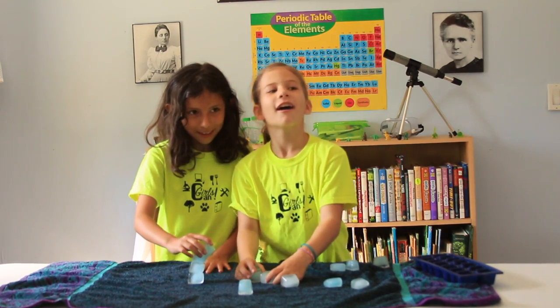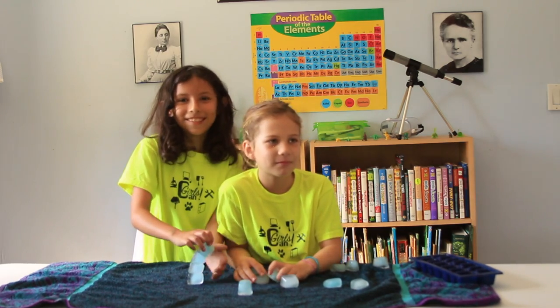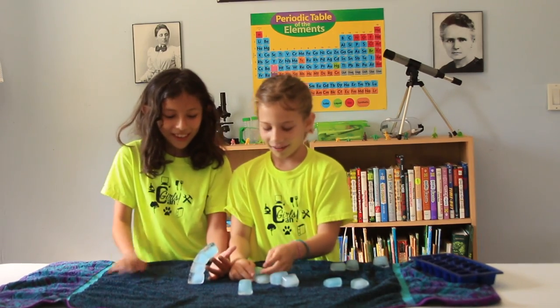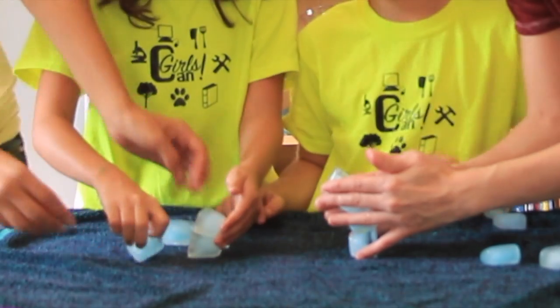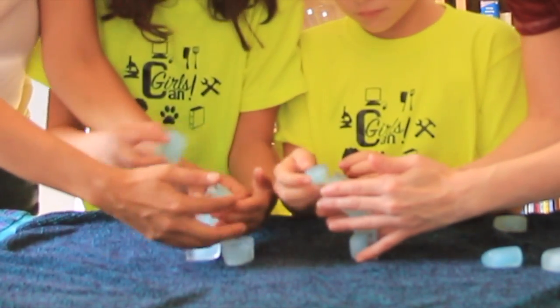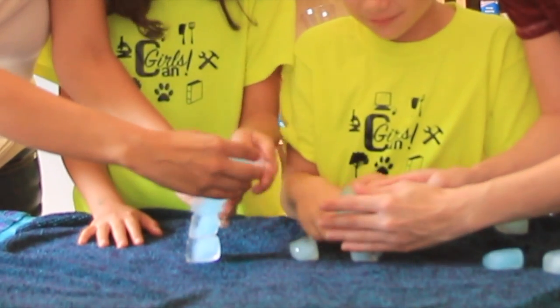Caw-caw! Bird noises. Caw-caw! We are going to need the help of an adult.